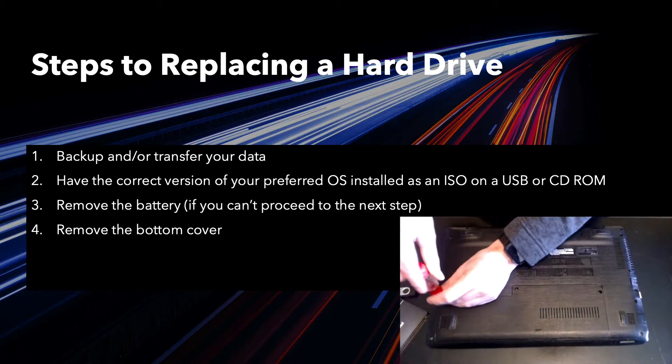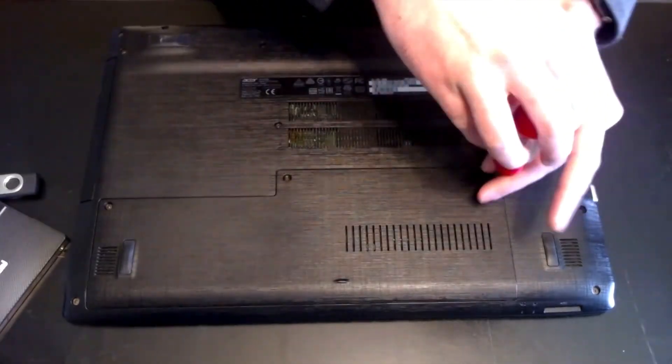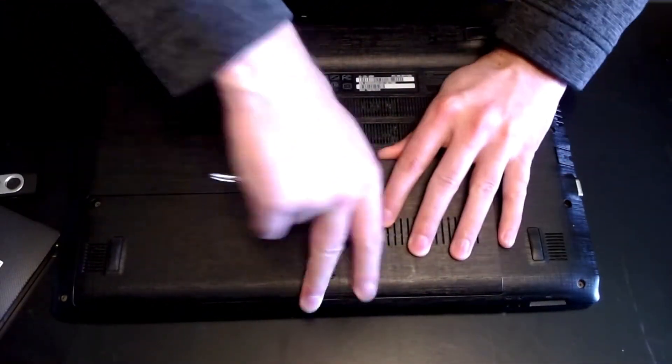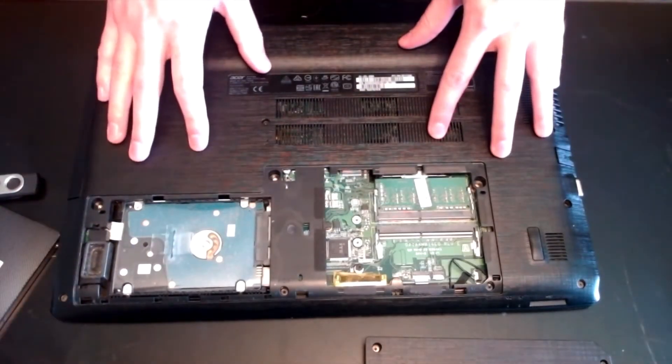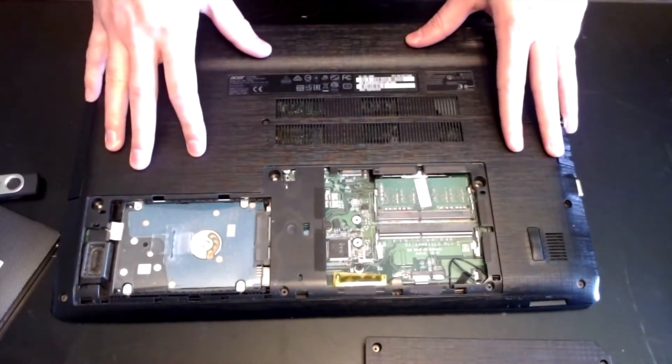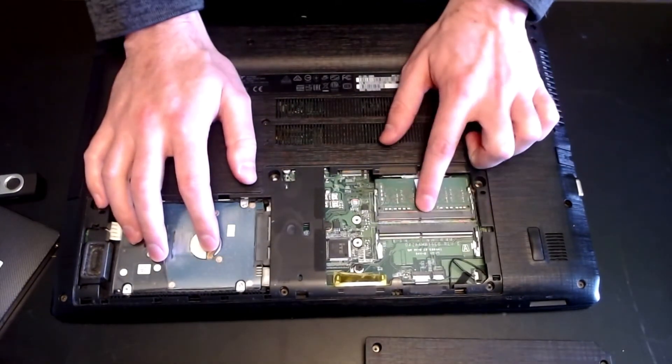Next, you'll want to remove the cover. In my case, I've got three screws here. Acer made this one perfectly easy — I only have to pull off a small portion to expose the hard drive and the RAM slots.